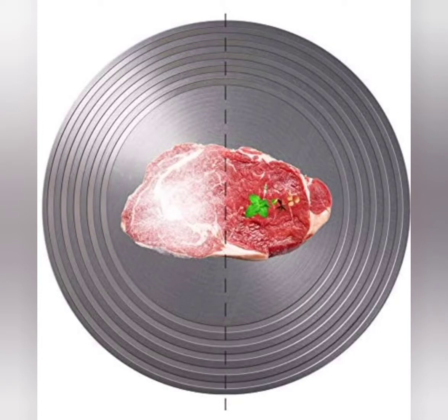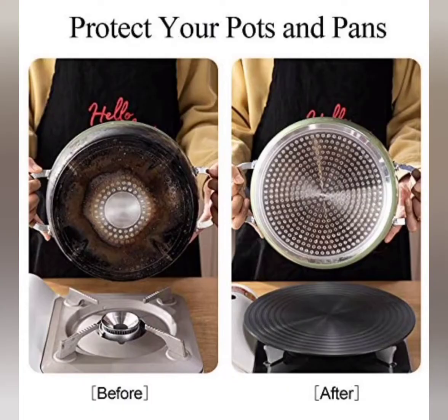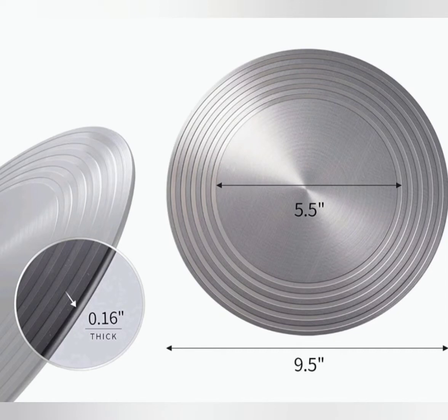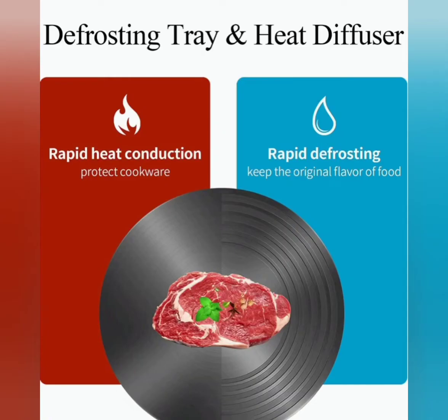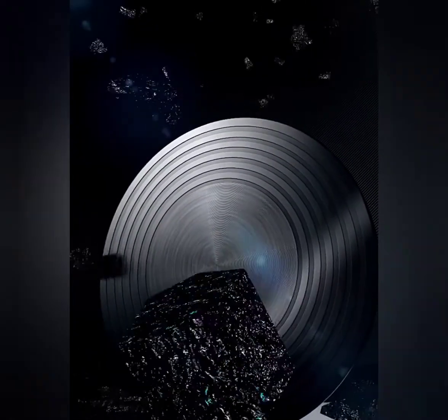Next item on the list is in the kitchen accessories niche. It is the heat diffuser aluminium defrosting plate. This dual purpose defrosting tray is made of aviation aluminium covered with anodized aluminium coating — sturdy and durable, easy to clean and not easy to deform.